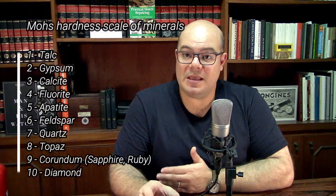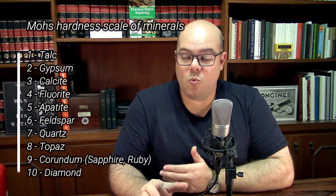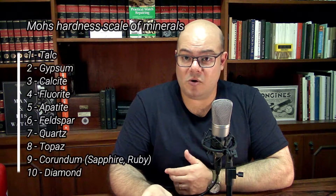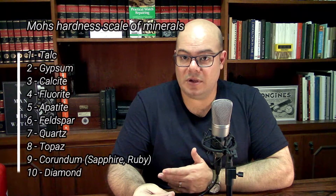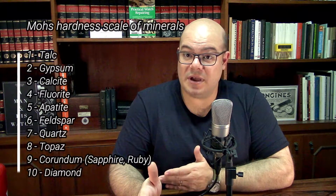The biggest advantage of using sapphire to make crystals is its hardness. Sapphire hardness is measured on a scale called the Mohs scale, which goes from one to ten. Sapphire has a hardness of nine on this scale. One is like powder or talc, which has no hardness at all, and ten is diamond, which is the hardest material known by mankind.